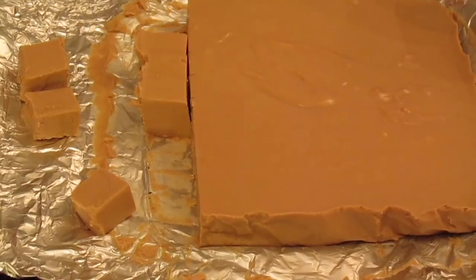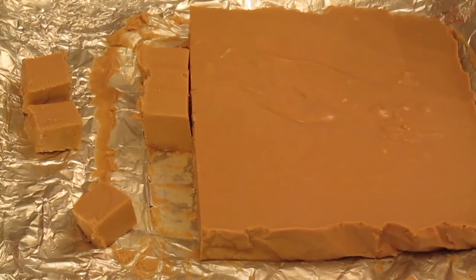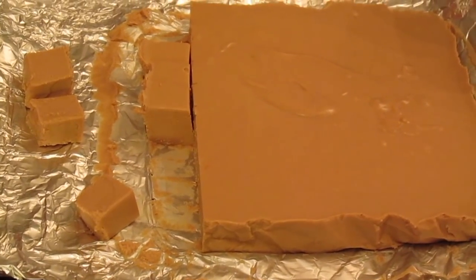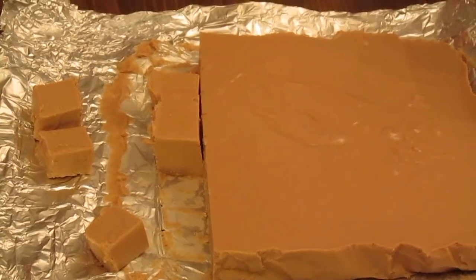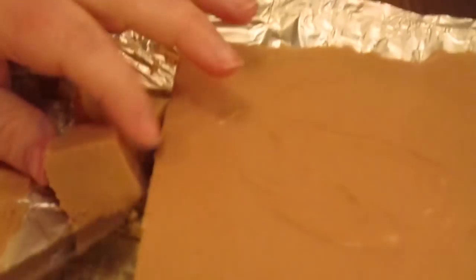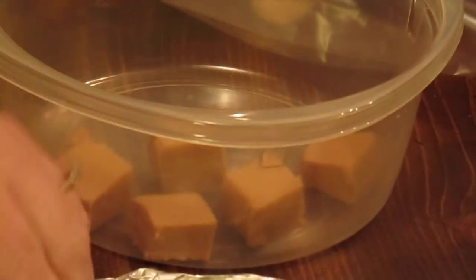Our easy microwave peanut butter fudge is done. I got it out of the refrigerator and it's set up good. I'm cutting it into smaller pieces because it is rich — to me and Janey, it's rich. You cut it to however big squares you want.